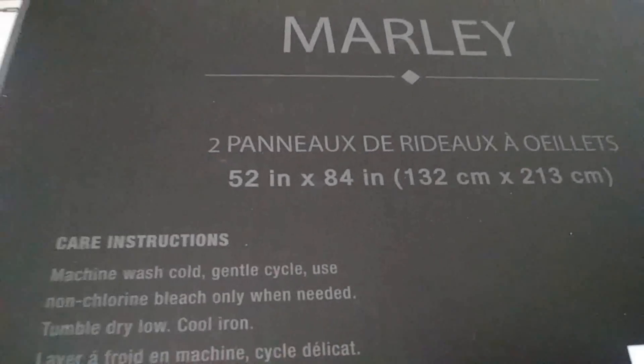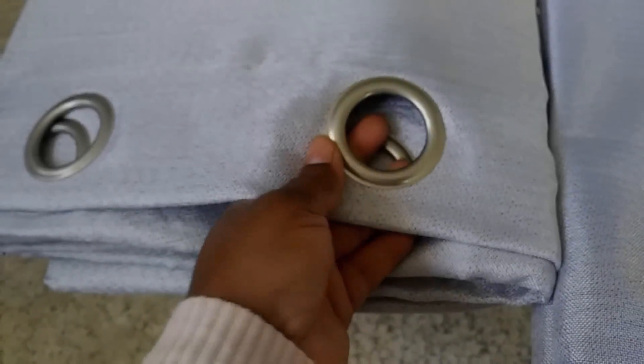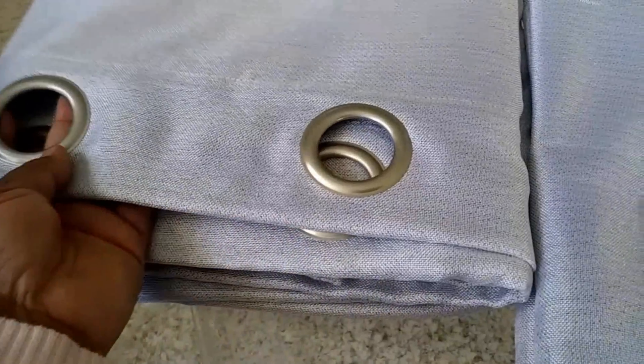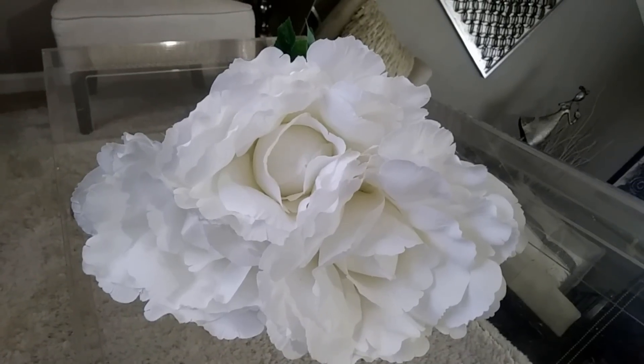I'm going to be inserting them in between these panels. These panels were two panels per pack and I got two packs. The color is silver with a dark pewter gray undertone — they are simply gorgeous. I wish the camera or the lighting would have allowed it to show its shine the way I see it in person. I absolutely love it. The brand is Marley, 52 inches wide and 84 inches long. I don't really care for this part of the curtain and don't like the rings, and they're too large for my daughter's rod anyway. These were $24.99 — what a great steal at Home Goods.